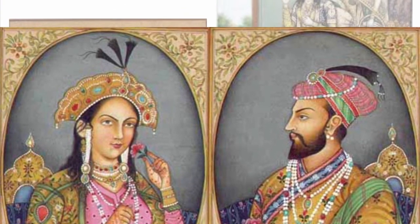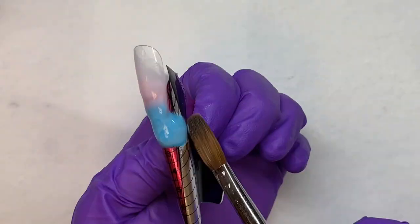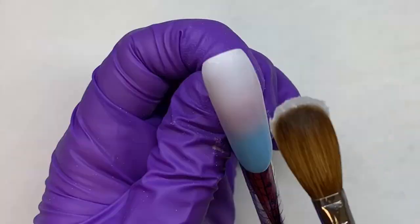Getting started on these nails, I did a little ombre effect of some candy floss color and the warm pink and white acrylic from Easy Flow.